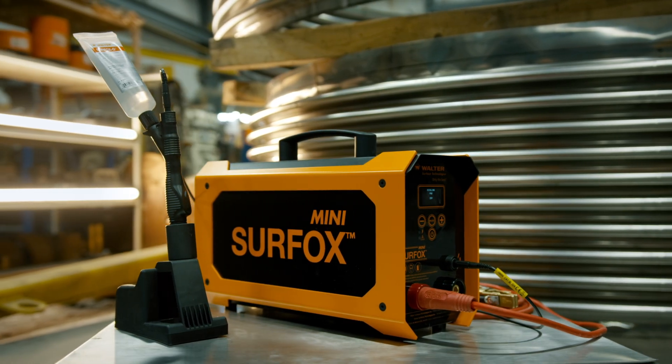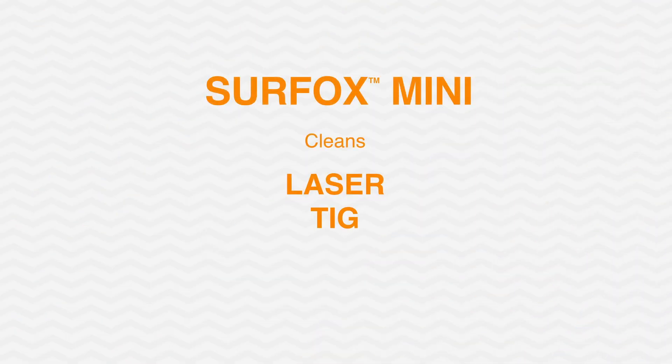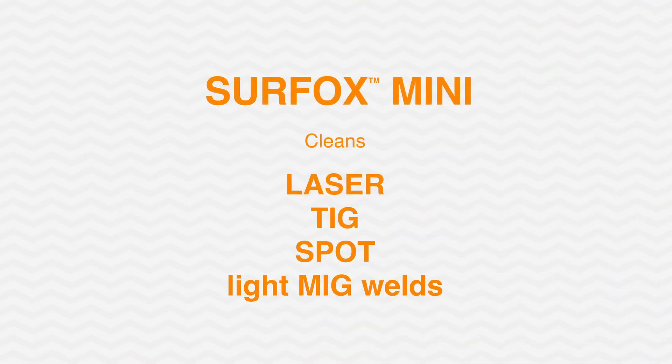Welcome to the Walter Academy and this how-to video for the Surfox Mini. Let's take a look at some of the features and best practices of this Surfox machine. Let's get started.